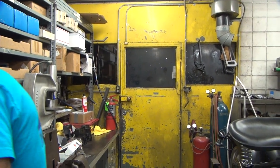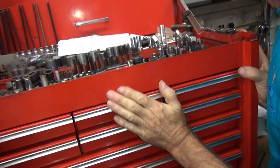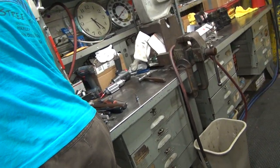Did you steal my adapters? I did not. Where are they all at? We had it out before because we'd used it. We used a zip gun on it last time. It takes an adapter to use a zip gun. That zip gun is a 3/4 drive, isn't it?